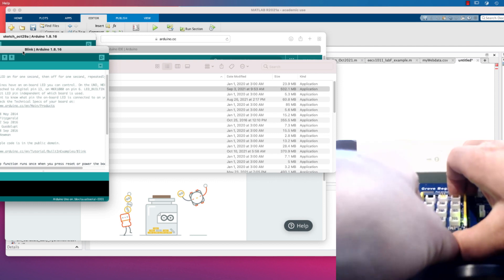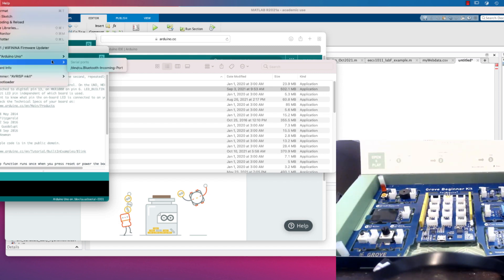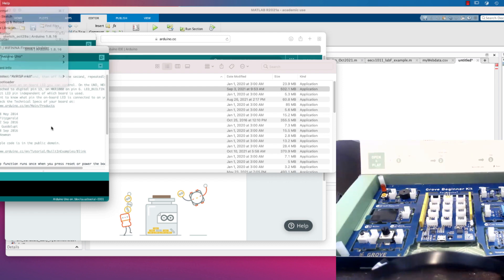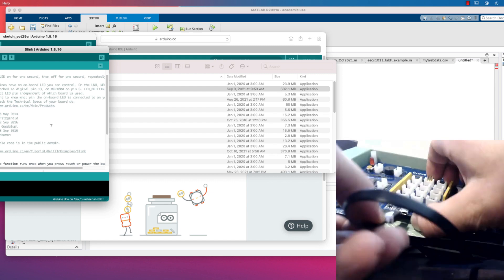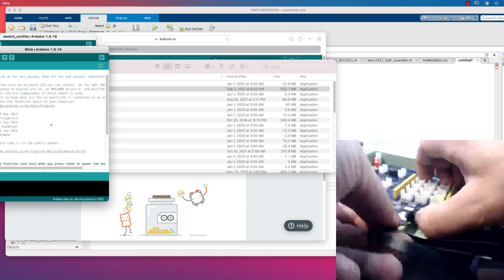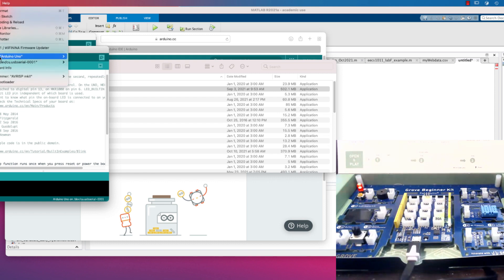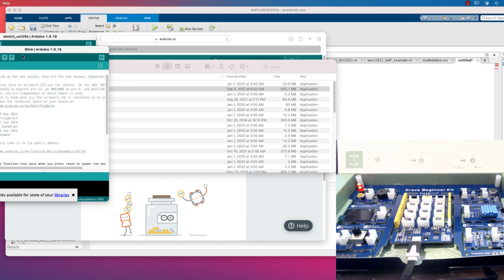I'm going to disconnect the board, then go into Tools and then Ports. We can see that in terms of ports — the USB connections — they're not listed. There's a Bluetooth incoming port but that's for something different. Now I'm going to plug in my board, and it should detect the connection. There we go — the power LED is on. I'll go back into Tools > Port.